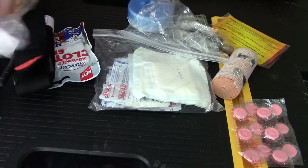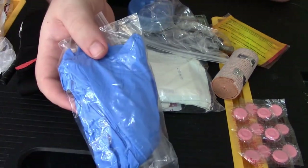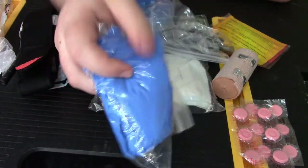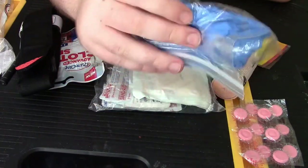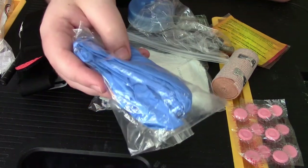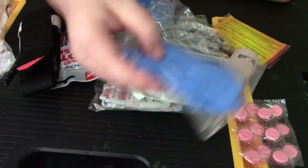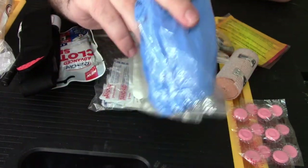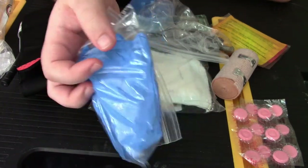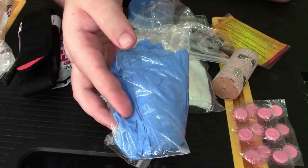Now, if I have to work on someone else or myself, I need to keep my hands sanitary. I do keep rubber gloves — a good wad of these — because I also like keeping them around when camping. I actually pack these in my food kit as well, because they're the best for handling raw meat and keeping your hands salmonella-free. Pick them up online or at your local hardware store or CVS.